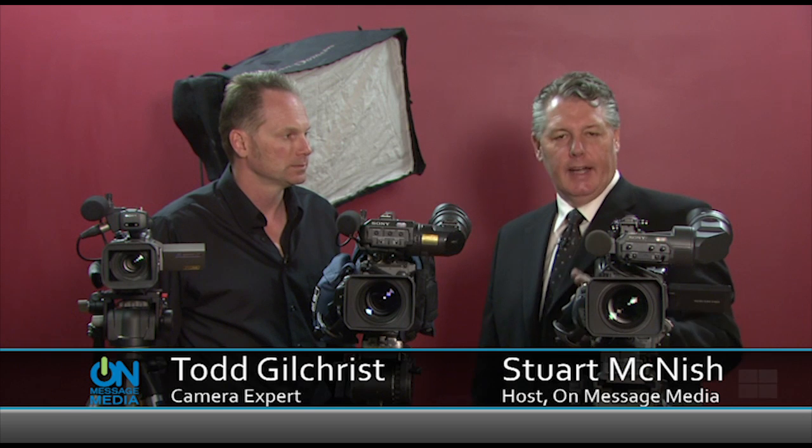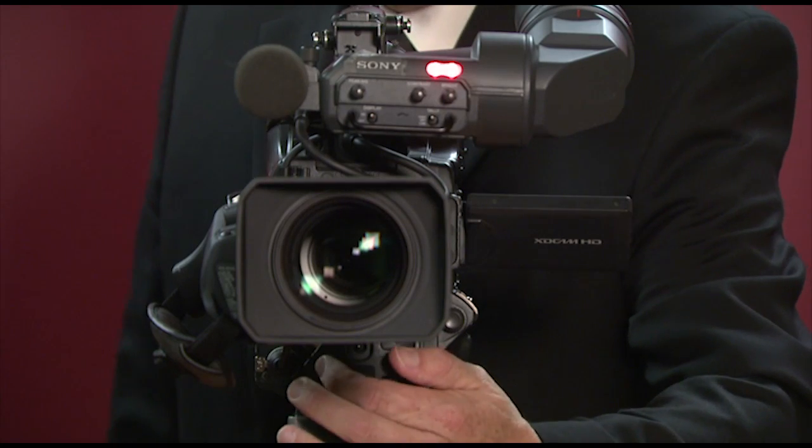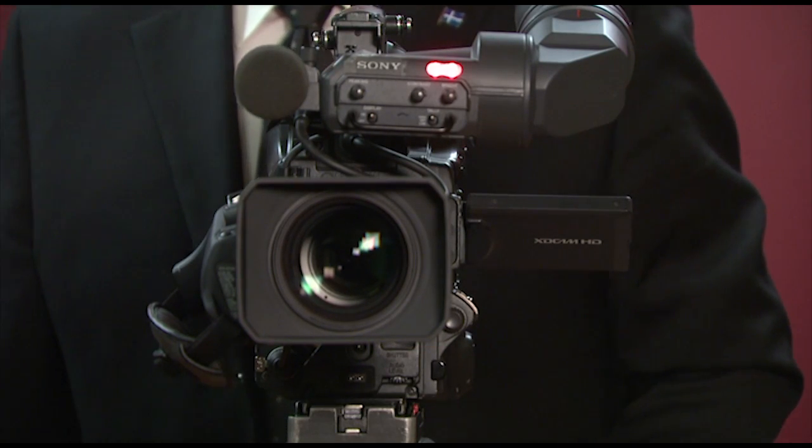All of these cameras serve as ENG cameras, or electronic news gathering devices. A popular question that people ask is: how do I tell when it's recording? People generally think that when you turn it on and the red light comes on, then you know that it's recording.